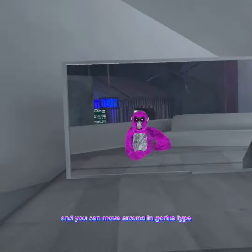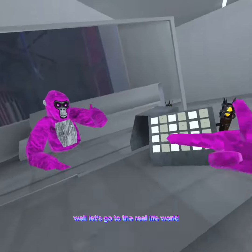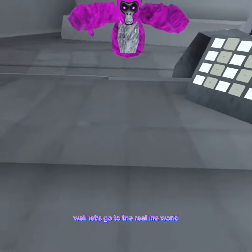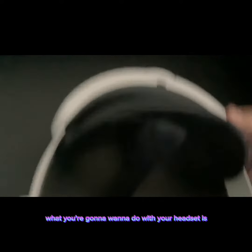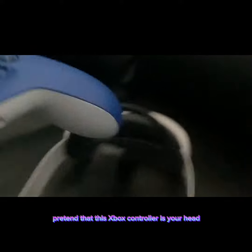How to flip your head in Gorilla Tag — please like the video. Let's go to the real life world. What you're gonna want to do with your headset is just loosen it all the way. Pretend that this Xbox controller is your head.